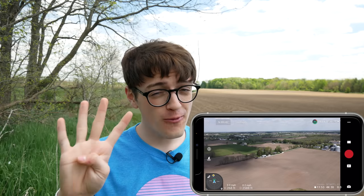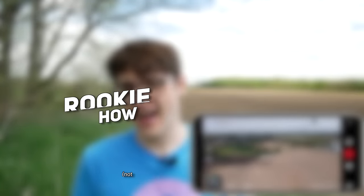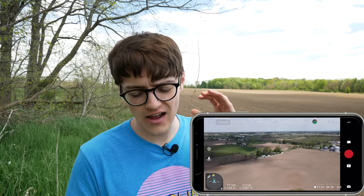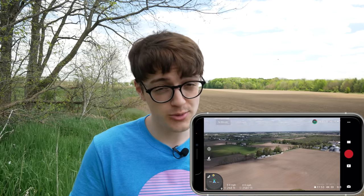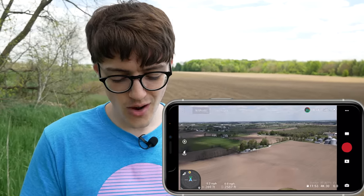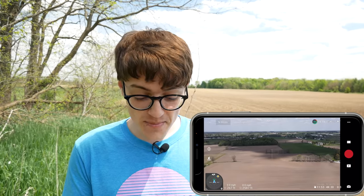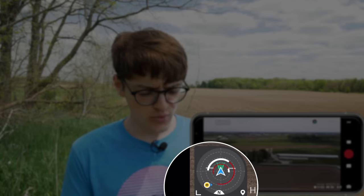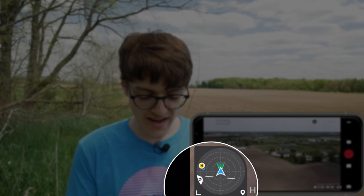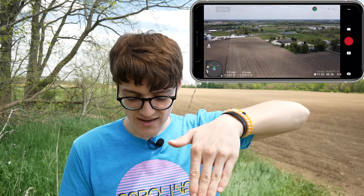Rookie mistake number four also involves the lack of line of sight — it's the mistake of not knowing how to read the drone compass in the bottom left-hand corner of the screen. This is a little more dialed in towards DJI, though some other manufacturers have a similar function. The middle of that compass indicator is the drone itself — that little blue triangle-ish shape. The white lines on top that are moving up and down represent the bank angle of the drone.